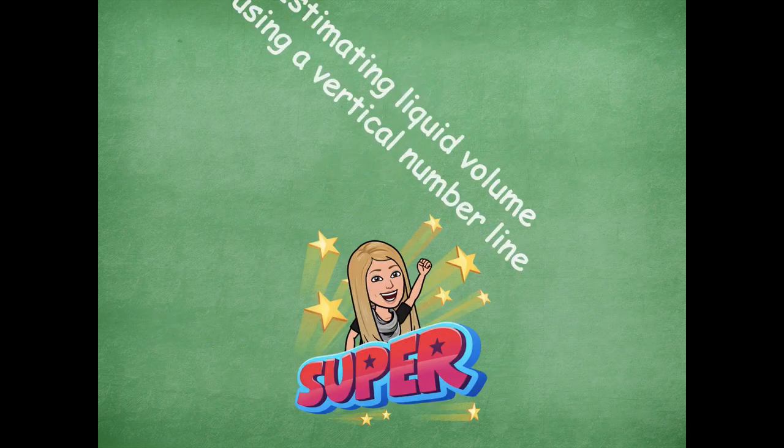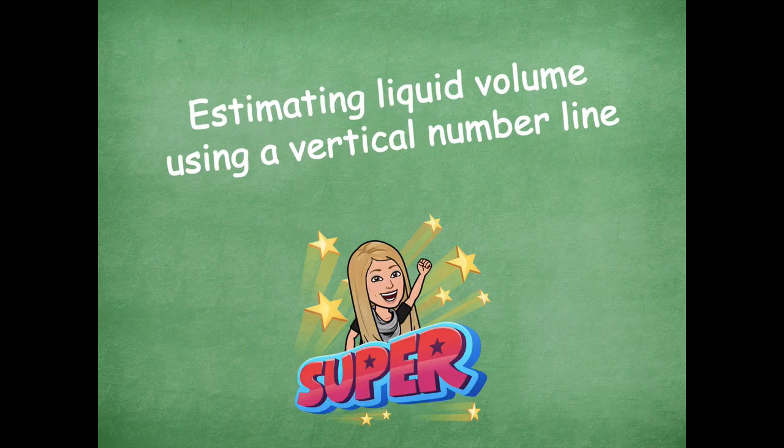You guys did a super job estimating liquid volume using the vertical number line. Please head back over to the module to see what you need to complete for your independent practice. As always, if you have any questions please let me know — I'd be more than happy to help. Hope you guys have a great rest of your day. Bye friends!